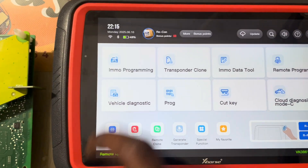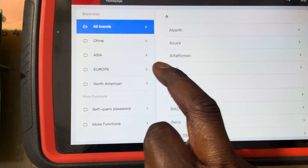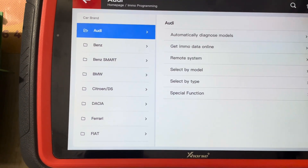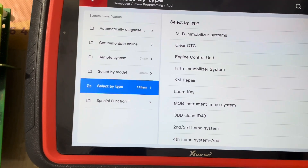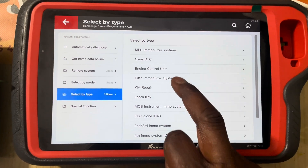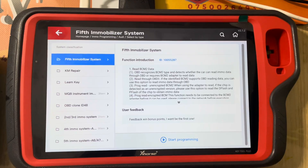So we go into IMMO programming, select Europe, then Audi, select by type, and the fifth immobilizer — we start programming.